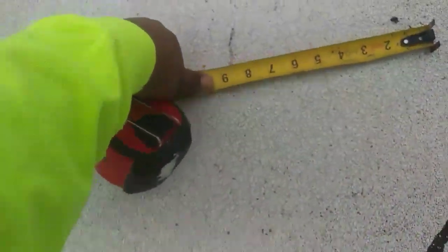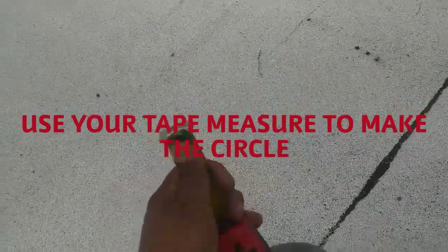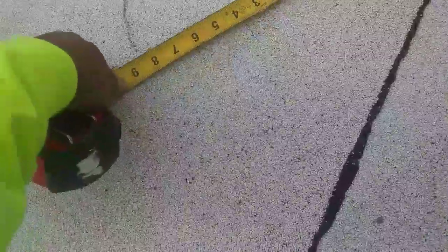So this is what it's for: when you see this little cut right here on the tape measure, it's to hang your tape measure from the nail and just go around and mark it. You mark the hole — you go like this.